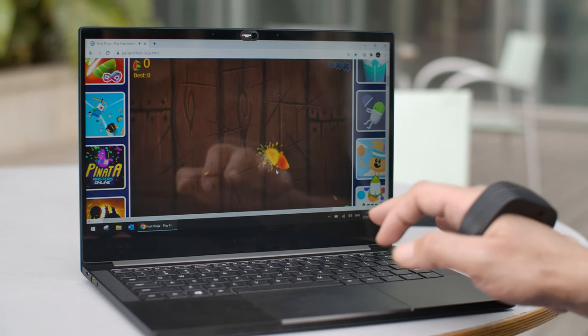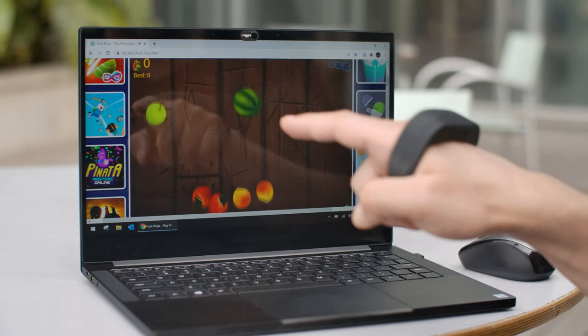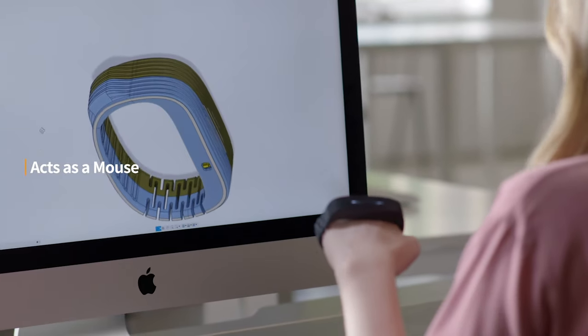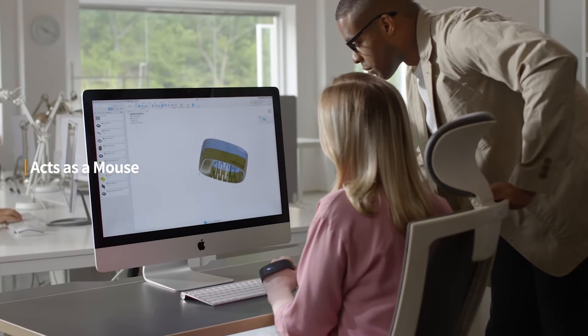All of these things are customizable and via their software application you can change it to whatever suits your purpose. Imagine playing Fruit Ninja — you'll have to swipe and cut all that fruit. With this it's very easy — you've got the sword in your hand, you click, it's much easier than trying to swipe on a screen. Also, if you're a graphic artist or graphic designer using Adobe software, you've got a whole range of tools and palettes all over the place and often the mouse just isn't sufficient. The Pyro gives you that added ability — extra functionality using another hand — allowing you to interact with tools and functions in a much faster, more efficient manner.